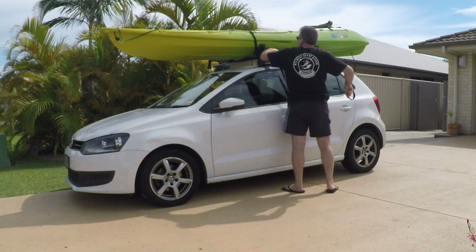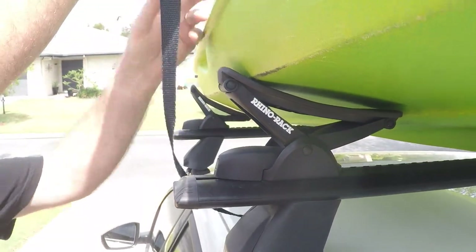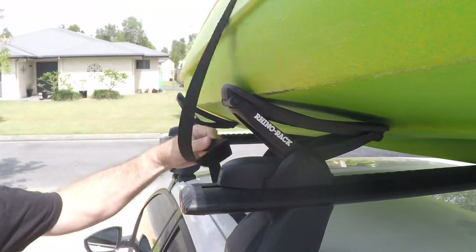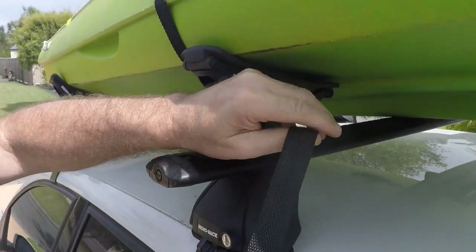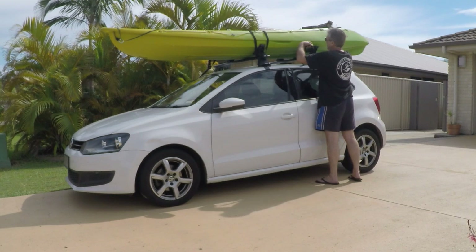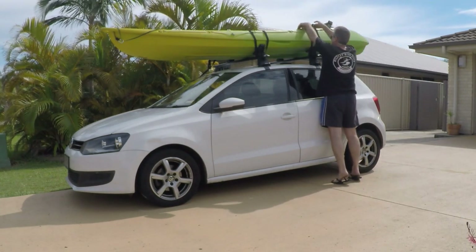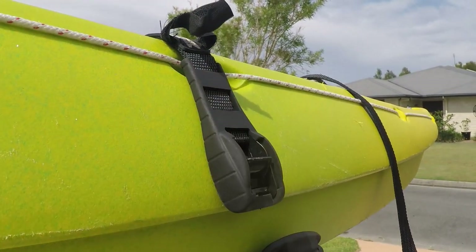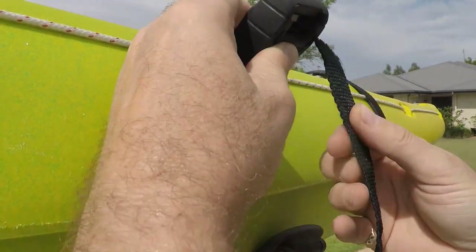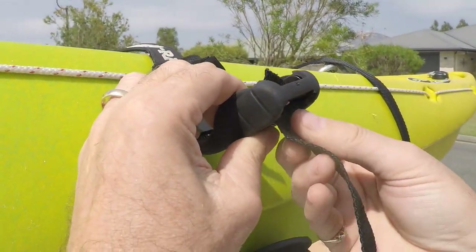Once the kayak is on the roof rack you need to secure it with some straps. I use a Rhino Rack and it came with its own straps — the metal buckle is actually encased in very thick rubber. So when you're throwing the straps over the kayak the metal buckle is not going to bang into one of your car windows and potentially break it. Whatever you do, make sure you put two straps on and make sure everything is neat, tidy, and very firmly secured.